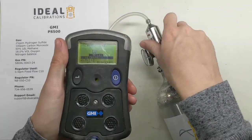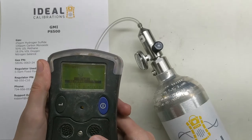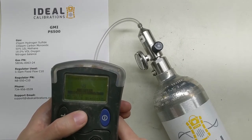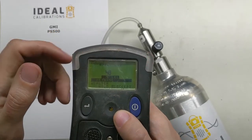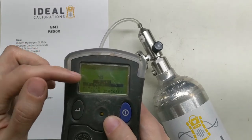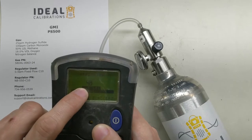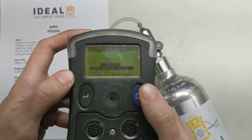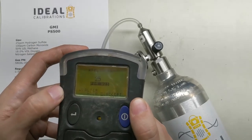Once the gas is flowing, if the alarm bothers you just hold your finger over it for a moment. While it's reading, pressing this button increments the displayed value up. It's showing 48 right now and we want it to read 50. After about 45 seconds to a minute the reading stabilizes — it went up to 49, so I'll press the button once to take it up to 50. Then press and hold the right button to accept it. H2S reads 25 — good, that's all we need — press and hold to accept.